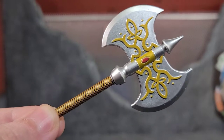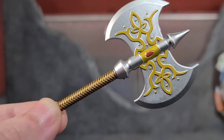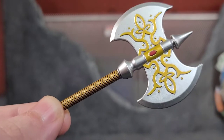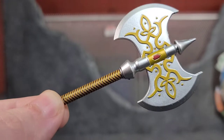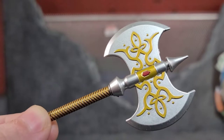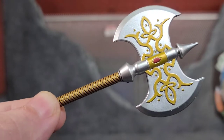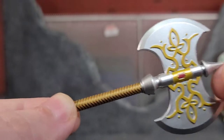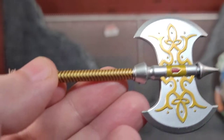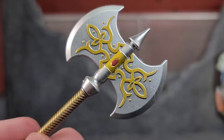Diving into Magnus' other weapon — this thing, man, when I saw this I was like yes, he will be wielding this on my shelf. He comes with a big ornate-looking battle axe with a super awesome design. It's got what looks like a little ruby in there and the handle is done really well. It's a sexy looking battle axe.